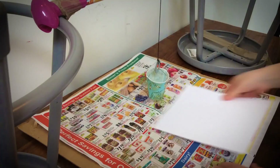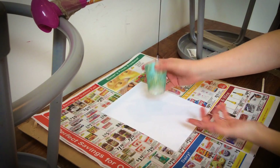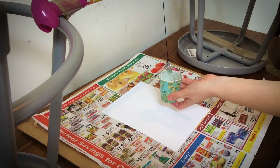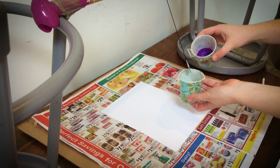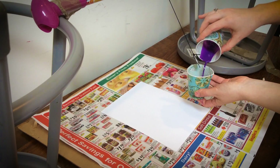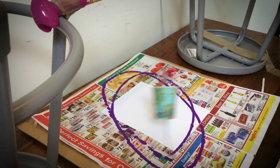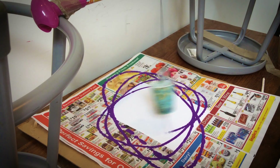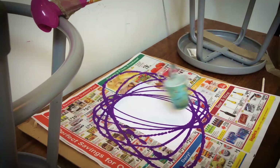Arrange paper under the cup. In one hand, take hold of the cup and place a finger over the bottom of the pendulum to prevent leaking. Pour a small amount of your mixed paint or ink into the pendulum's cup. Lift the pendulum and swing away.